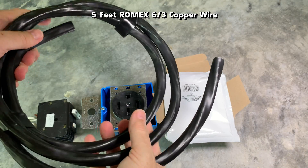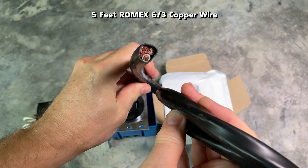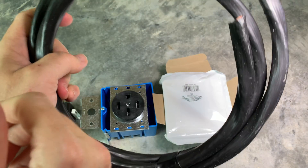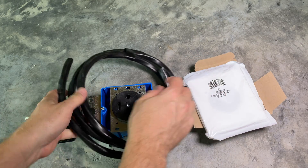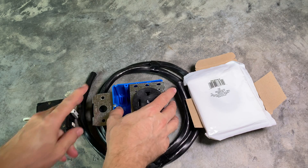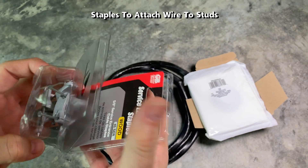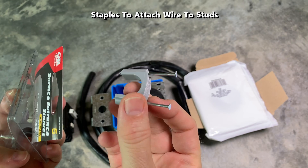This is a 6-3 Romex copper wire. I purchased 5 feet since that's all I needed for this project. This wire is suited for indoor and inside-wall installation. Depending on your local codes, you may need conduits in your wall — my location does not. Cable staples are needed to attach the wiring to the wood studs.